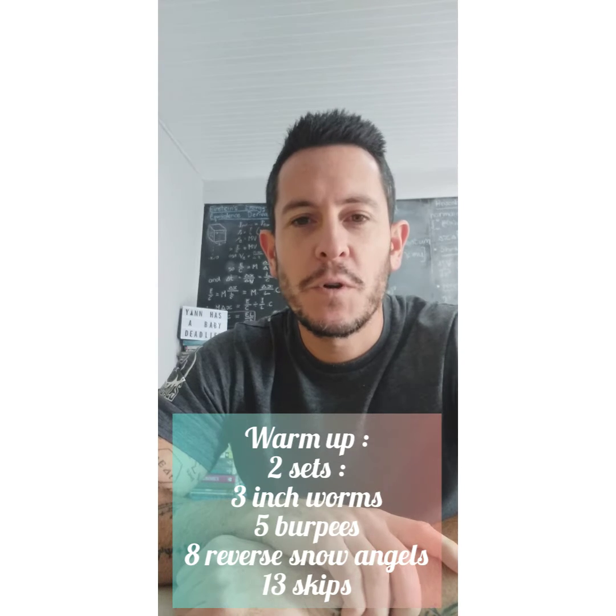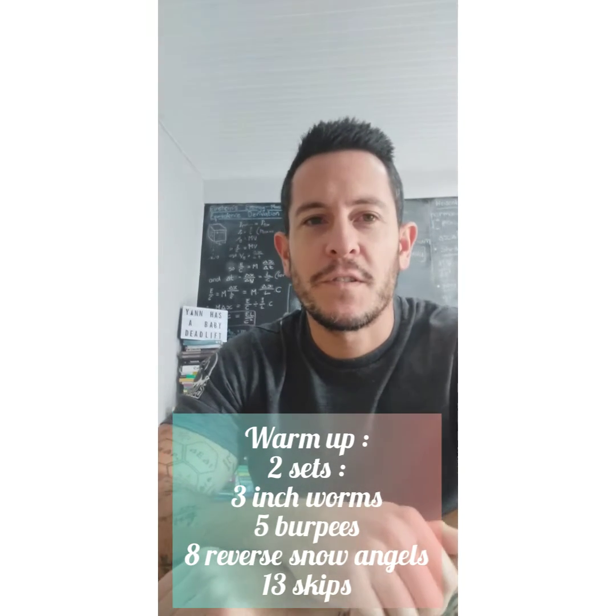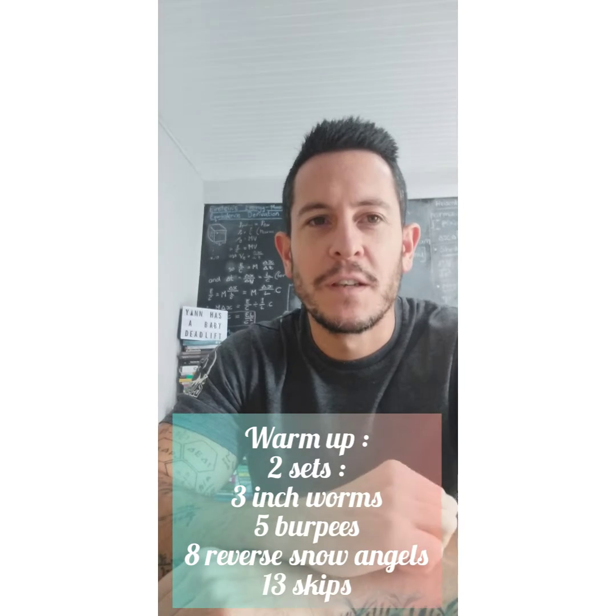Good day caracals. It's Monday the 1st of June. We've got two workouts. We'll warm up with two sets of inchworms — three inchworms, five burpees, eight reverse snow angels, and 13 skips. So that's two sets for our warm-up.